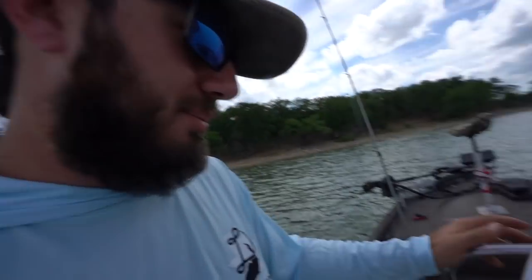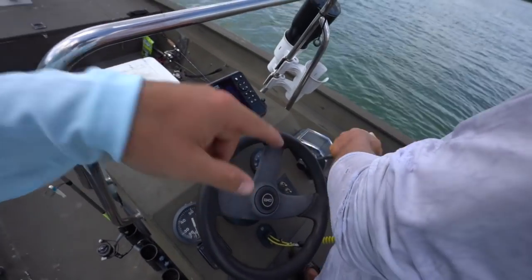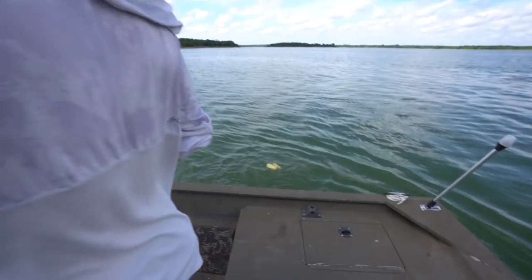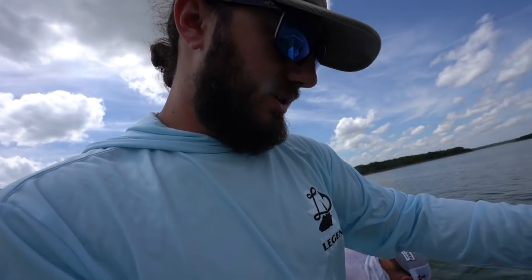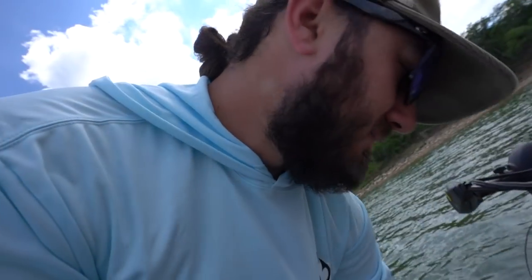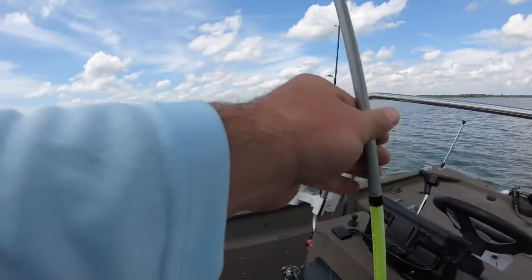We're gonna do a little jig fishing today, all artificial for crappie. 25 a piece is the limit, so our goal is to catch 50 because we love eating crappie. Hayden's trying to find the brush pile right now; once he finds it he'll throw a marker off the back of the boat. We're gonna throw some GoPros on and show y'all how to catch some crappie. We're using just a little jig head with a blue and white skirt, and we'll tip the hook with a little crappie niblet.